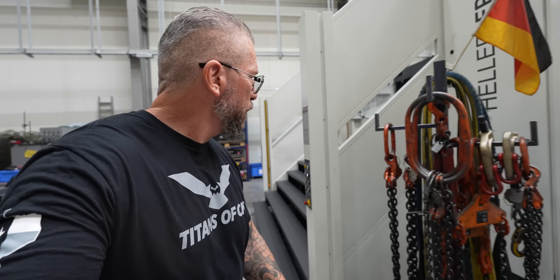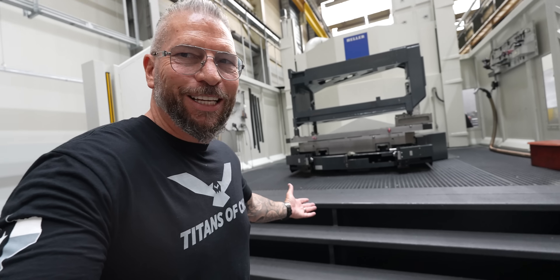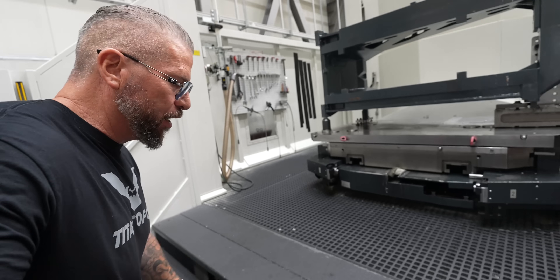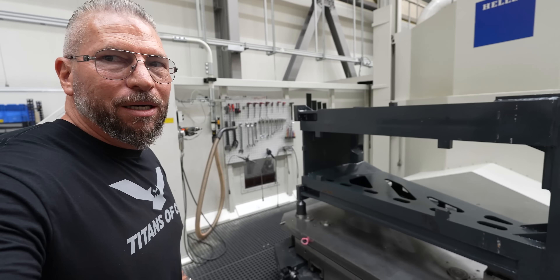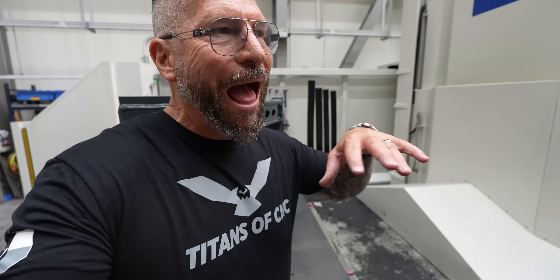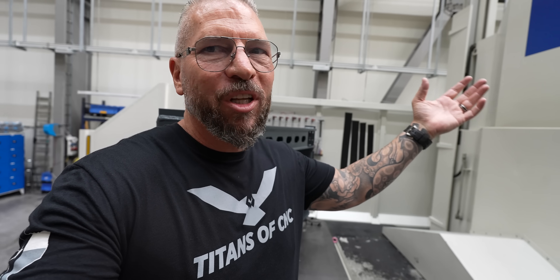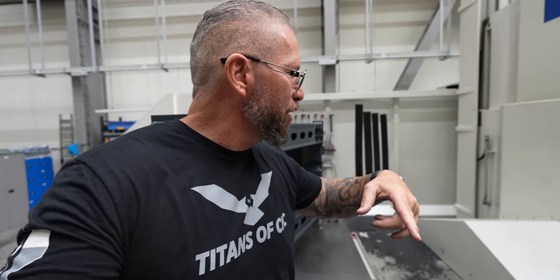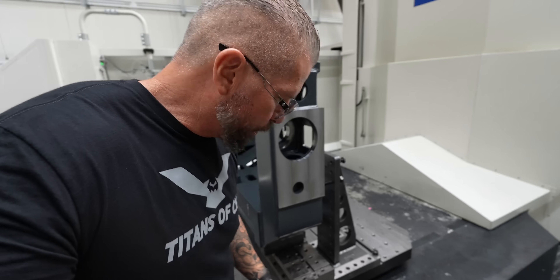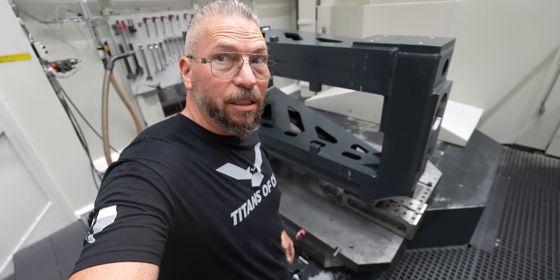If you come on this side and step up here, you've got the other pallet on this side. When you look at our machines in Texas and you see our small pallets, they're not small — they're big. But there are levels to the game. When you come over here, these pallets are on a whole other level.